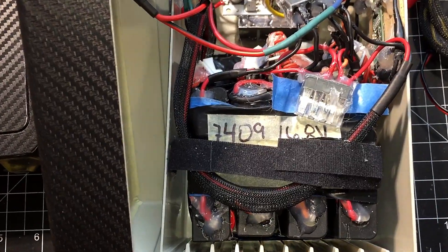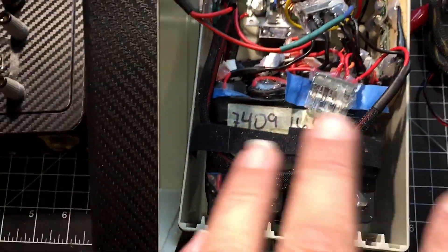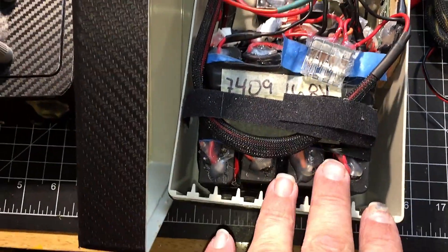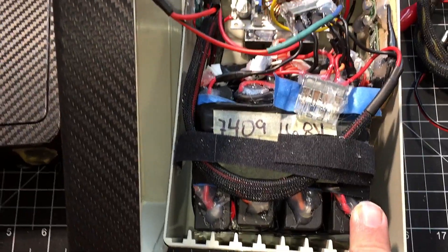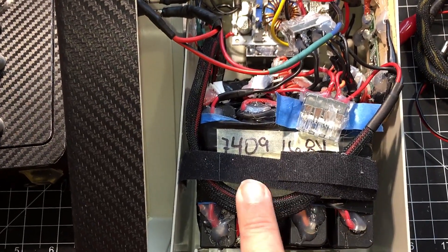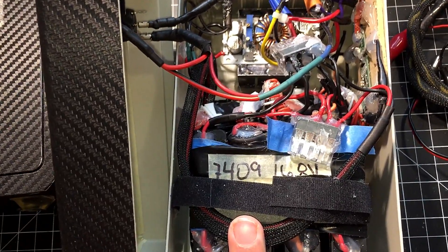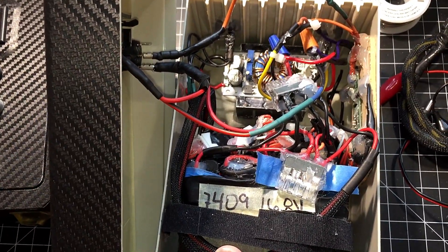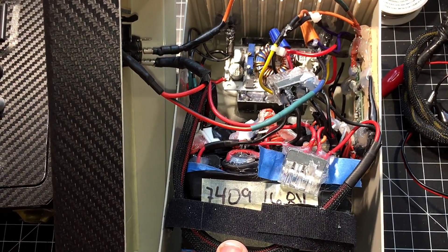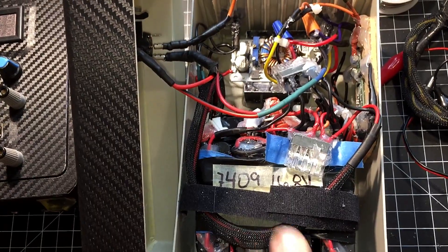I also put some extra holders in there — I could take this out and add one more cell position if I wanted. I've been thinking about reworking this and adding proper battery holders like we use in power walls, going with a 4S5P configuration.